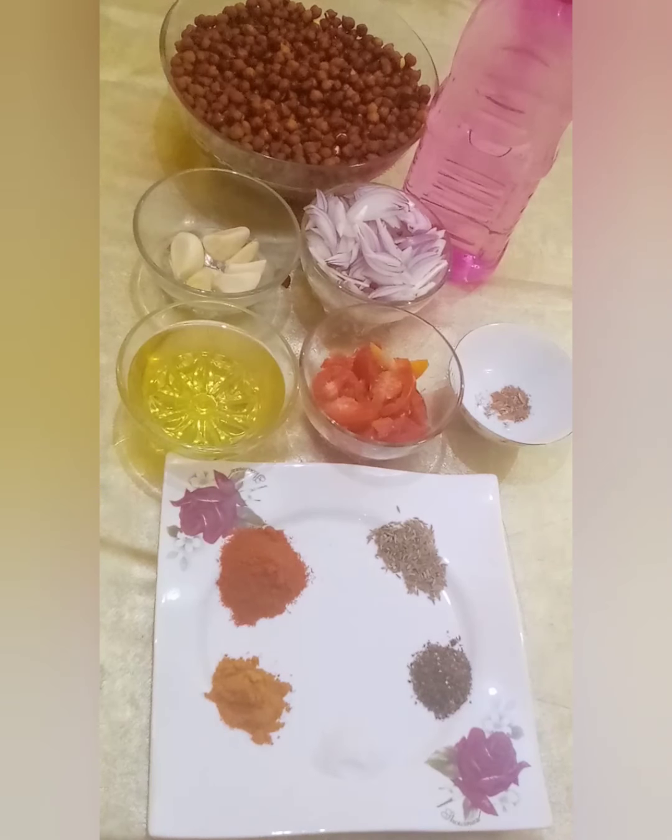Bismillahirrahmanirrahim. Assalamu alaikum. Welcome to Gogo's Kitchen. Miezee, آپ لوگ ٹھیک ٹاک ہوں گے، خیالیت سے ہوں گے۔ آج ہم بنانے جا رہے ہیں Black China Kareem، یعنی کہ کالے چینے کا سالن۔